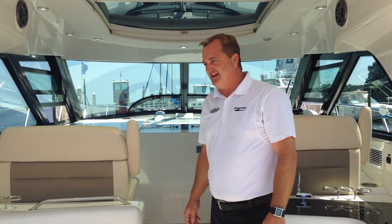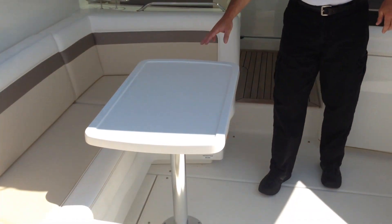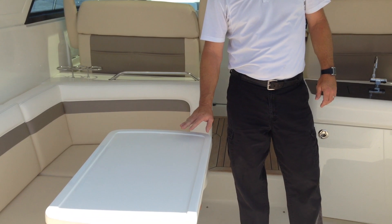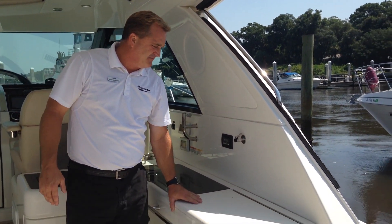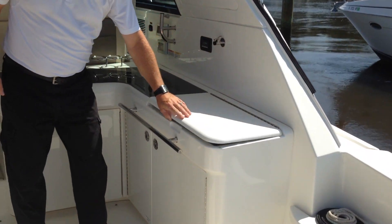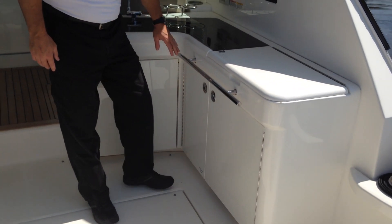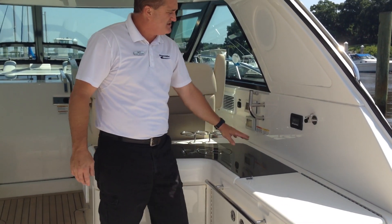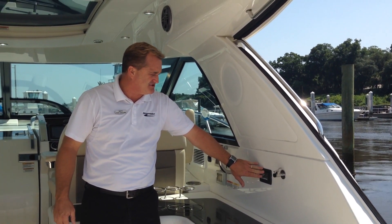The Sea Ray 450 has a C-shaped seating arrangement in the main cockpit, as well as a removable cockpit table so you can open up the cockpit if you want more space. Over on the starboard side, you'll see we've got an electric grill. Below that we've got a refrigerator, a little bit of storage, and some solid surface countertop. This boat is also equipped with cockpit air conditioning, and here are your controls for that.